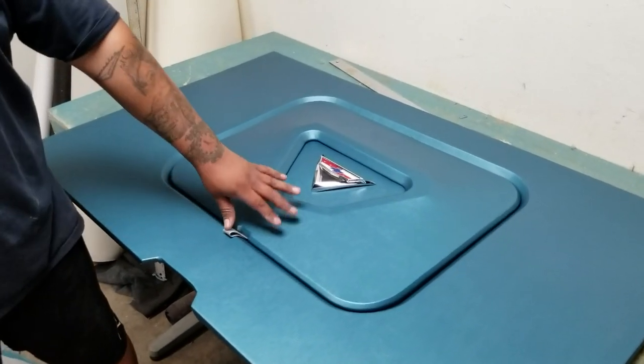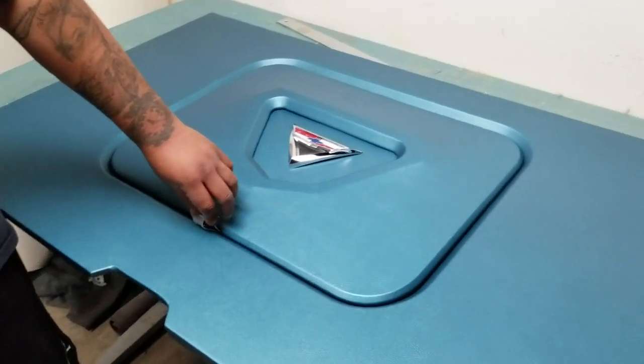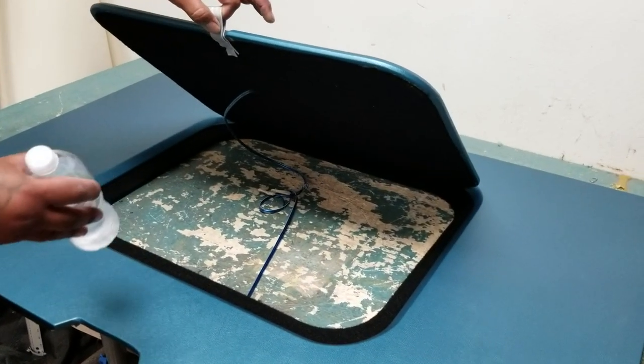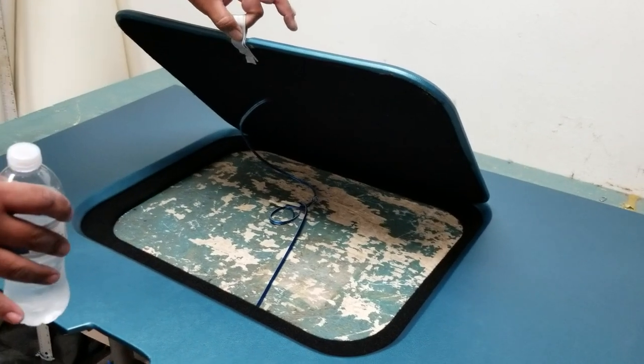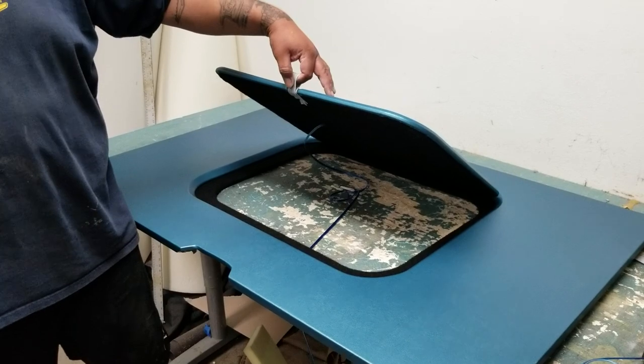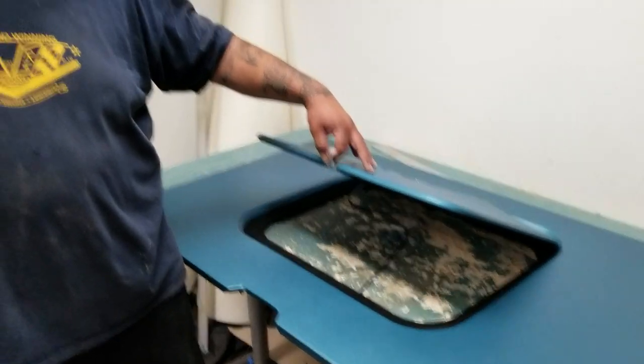This is what it looks like underneath — this is the lid compartment. Underneath this you would open it up and there's a hole inside the trunk of the 61 to 64 where you can store your detailing supplies, car show supplies, or whatever you'd like to store in there. It's a nice little piece.